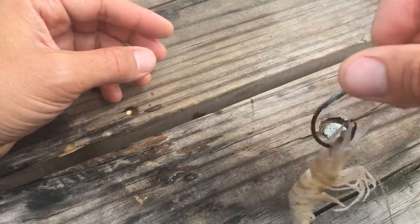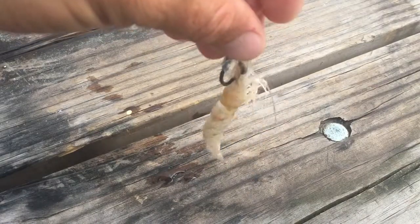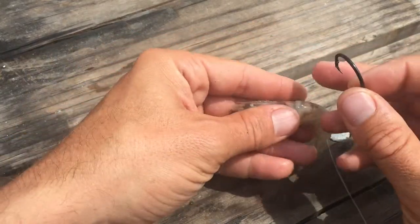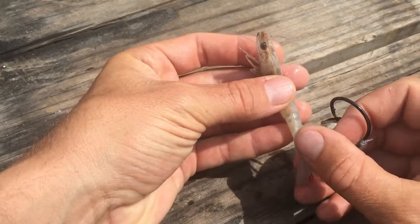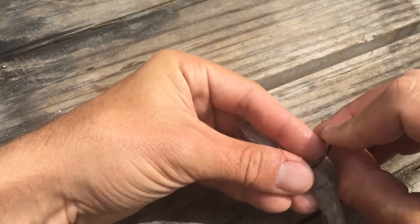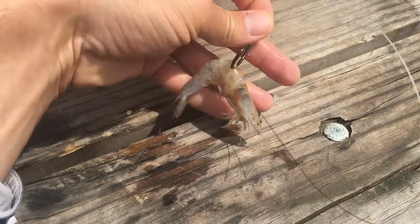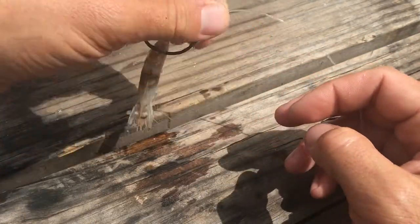Now he's rigged up and ready to go — that's method number two, the face hook. Of course the third spot to hook a live shrimp, which may be the most popular, is right through the back. See when the shrimp lays out flat, he's got his horn, he's got his tail, and see how they naturally want to bend. You just want to pinch through the back, avoid that vein, and he'll stay alive a whole lot longer. That's my three ways of hooking shrimp — right through the back, a very popular method.